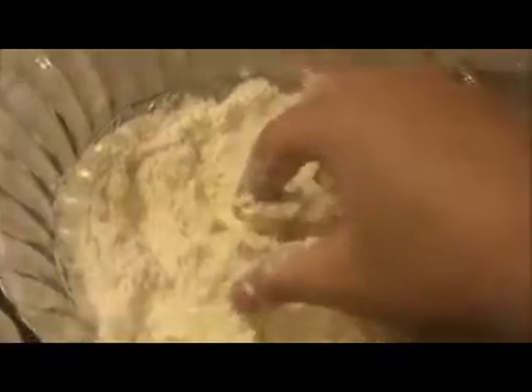Now I'm going to add one teaspoon of butter and mix it well. This butter will give softness to our cheese ball. Then I'm going to add two teaspoon of thick cold yogurt and mix it well.